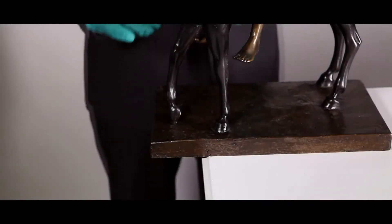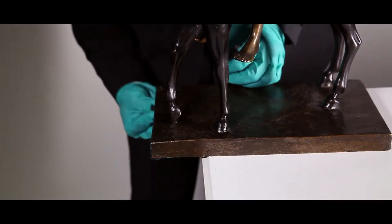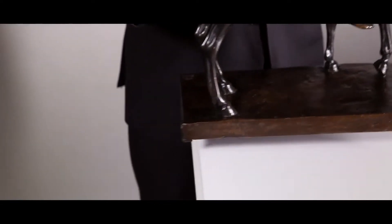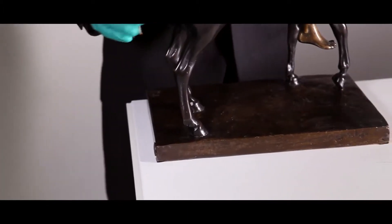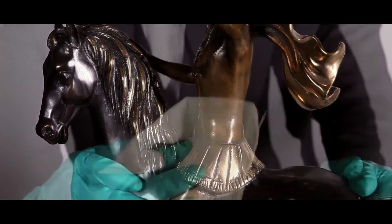We suggest the use of soft pads to be placed under the sculpture to protect the table or base where it is placed from being potentially marked or scratched. A few guidelines to keep the sculpture in optimum condition.